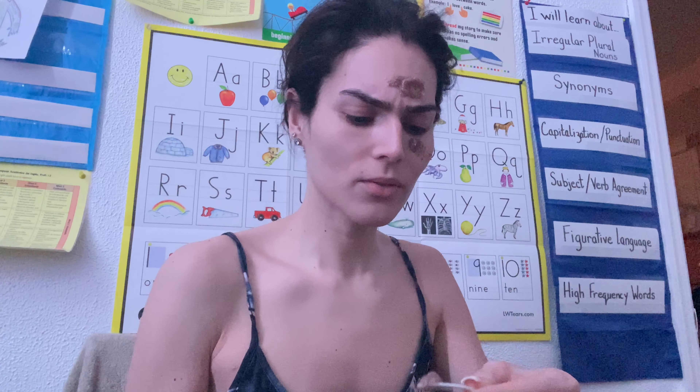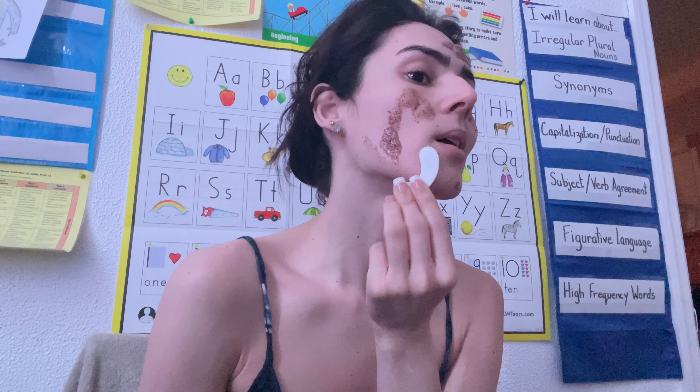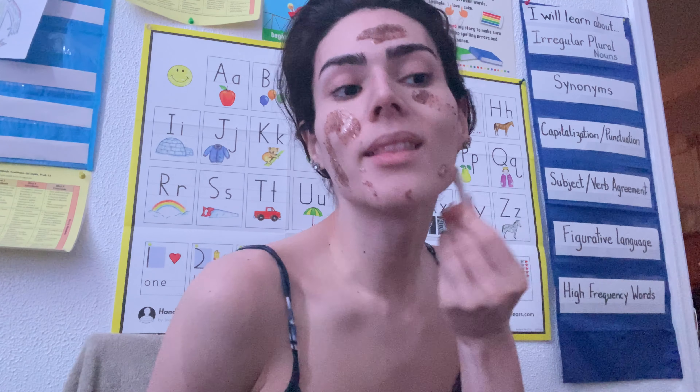And this mask is really good. It's like an exfoliator mask, but it's still good because it's not made with plastic beads. It's like — St. Ives.